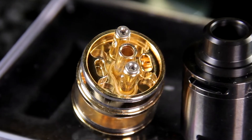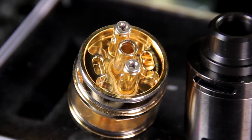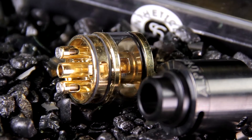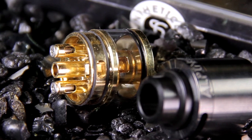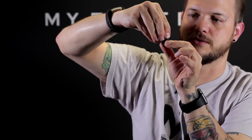It's got airflow that goes up under the coils and into the side. There's actually a little cyclops hole right up under the coil and it comes out in these channels here. That is adjustable on the bottom just by turning the cap, and you also have above-coil airflow. The way that works is there are holes in the top of the cap that come out the side, and that is adjustable as well by turning your drip tip. The drip tip actually has little fins on it.